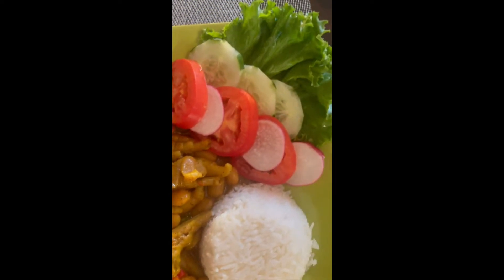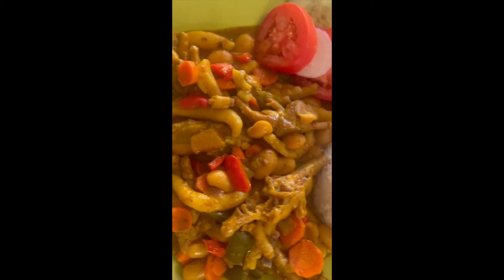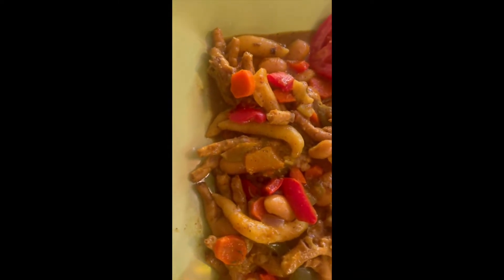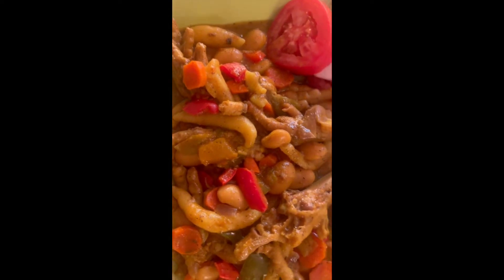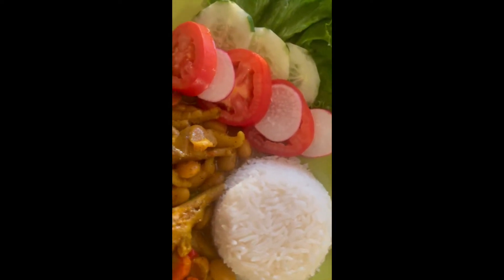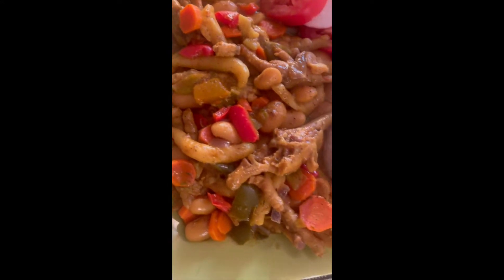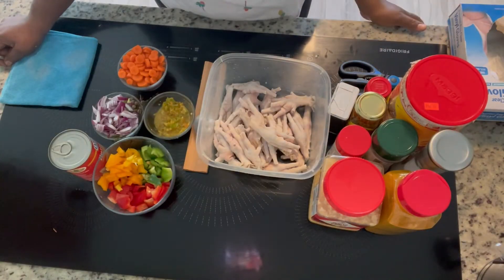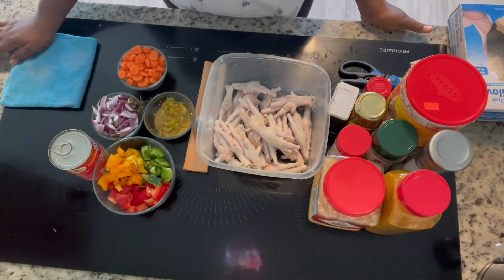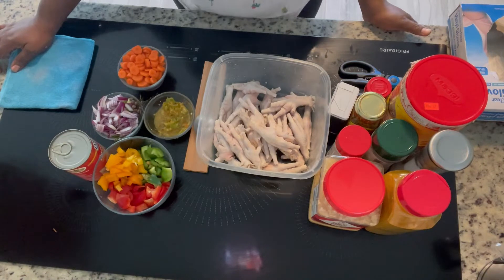Just imagine you eating this curry chicken foot with your eyes. Hi guys, how is everyone doing today? Hope everyone is having a blessed and a wonderful day.